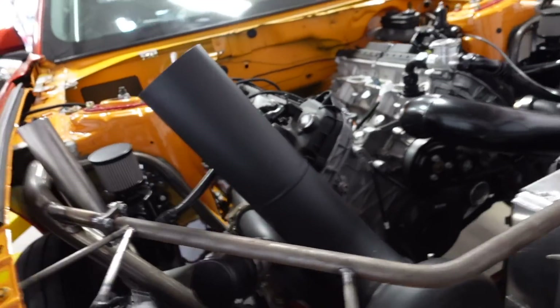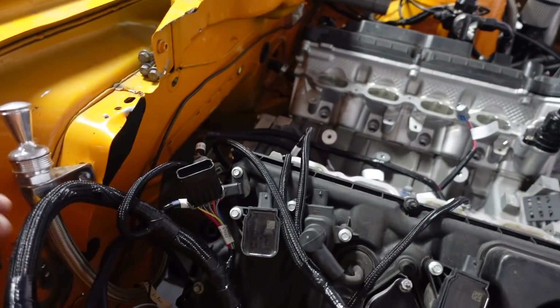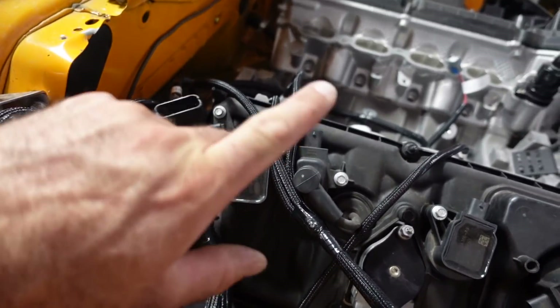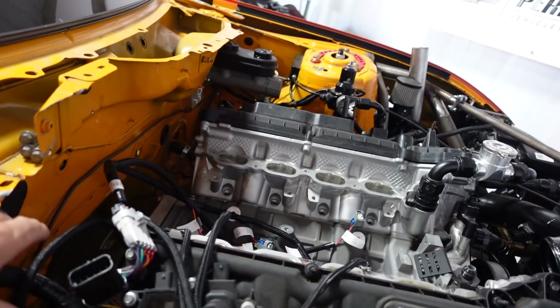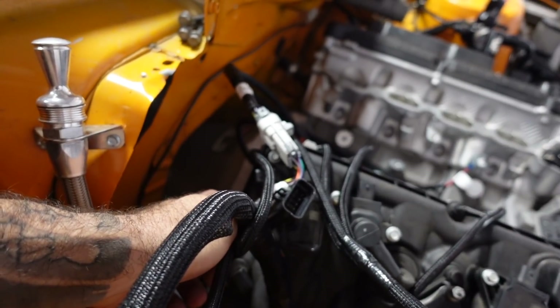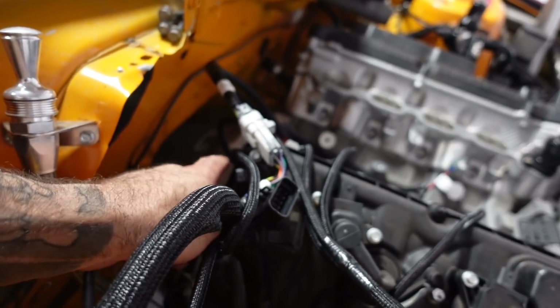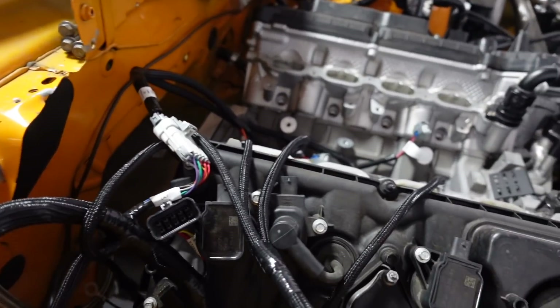This is a Gen 3 and Holley only currently makes a Gen 2 coyote harness, so a few things for people wondering. The coil plug does not plug in, and we have to order the fuel injector harness separately. The biggest issue is the crankshaft position sensor - this is completely different than a Gen 2. It's got a different reluctor wheel: this is 58-tooth and a Gen 2 is 36-tooth. They also use different sensors - this is a three-wire sensor and a Gen 2 is a two-wire sensor.